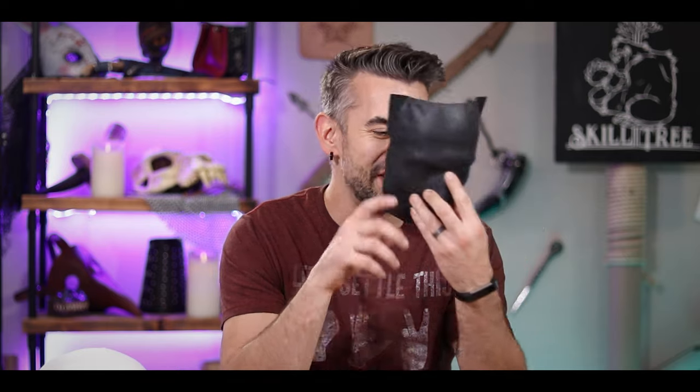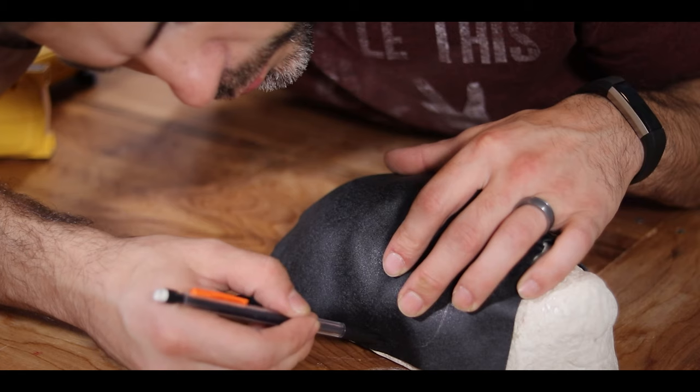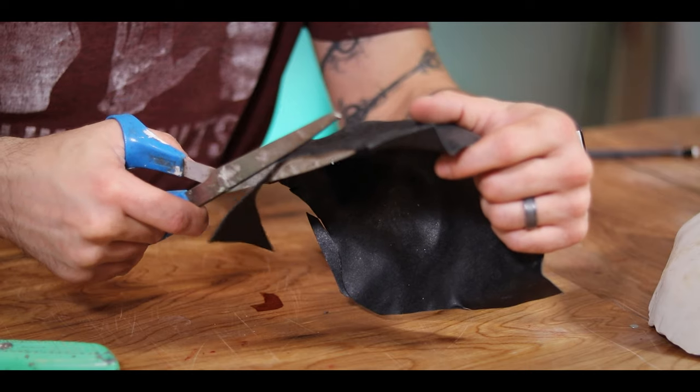Let's see how this fits. Oh, my God, it's perfect. It fits. It's custom. It fits to my face. It's perfect. So the next step is I'm going to cut this into the shape that I want. And to do that, all I have to do is draw out the shape while it's still on the face here and then cut it out with my scissors.